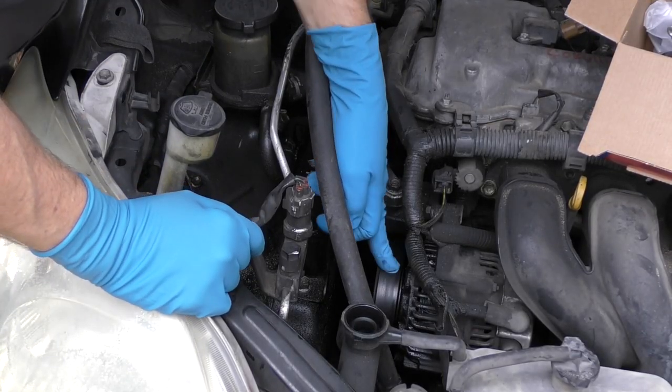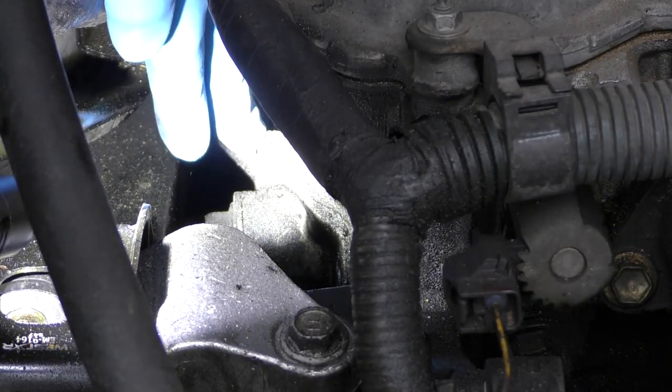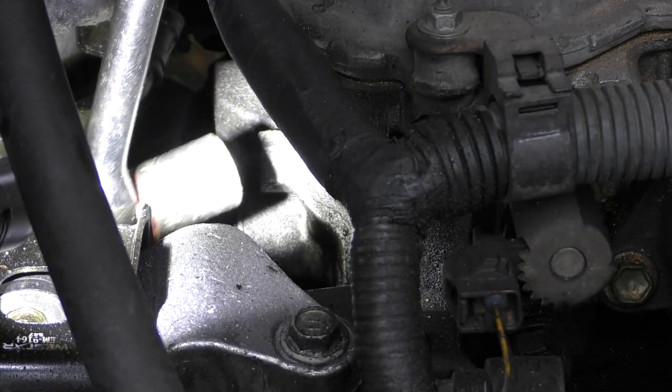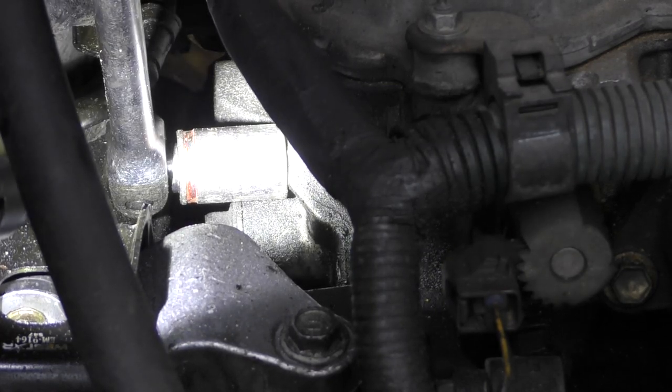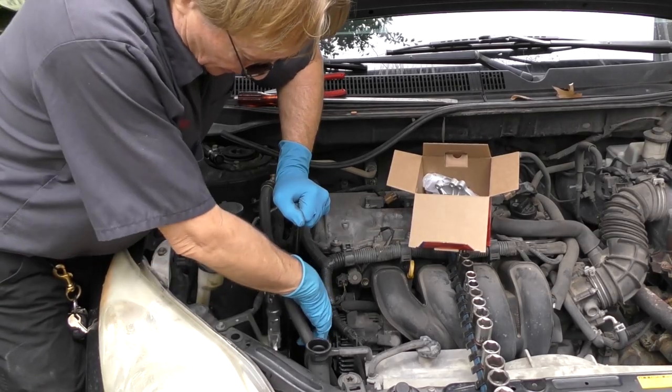Now since the water pump's run by the fan belt, we've got to take the fan belt off first. In this case there's a tensioner with a 19 millimeter nut. We get a socket and an extension, put it on, then push it down — the belt gets loose and you can remove it.